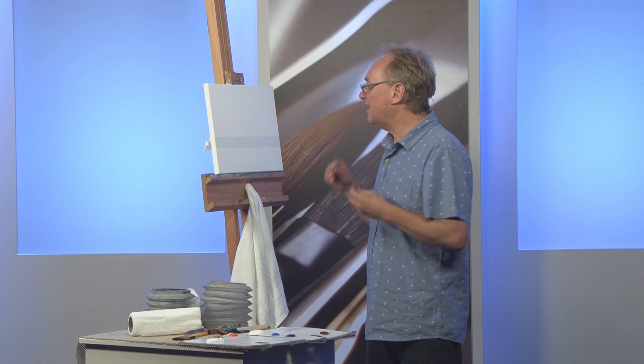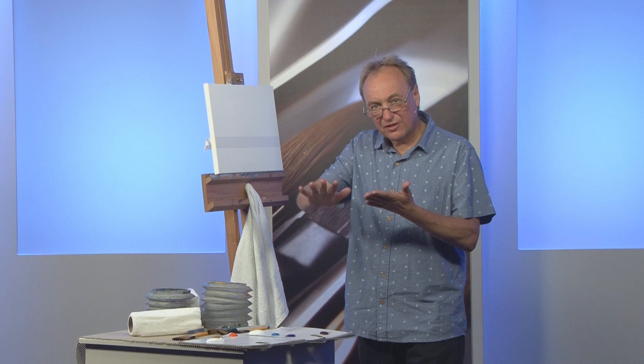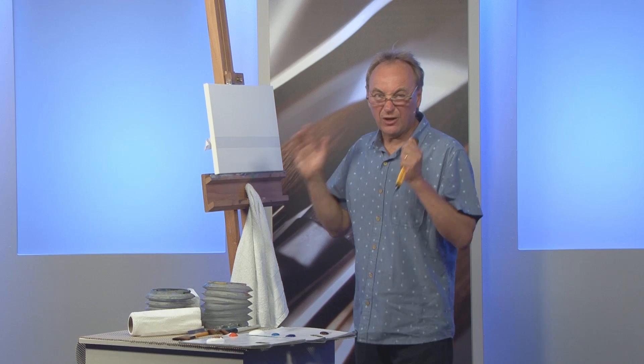Hi there, today I'm going to show you some techniques to help you control acrylics — lovely smooth blends of acrylics that people have lots of trouble with because they dry so quickly. You'll notice I'm working on a canvas. These techniques work well on a canvas but they also work really well on watercolour paper, but not acrylic paper — it tends to fall apart.